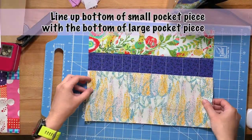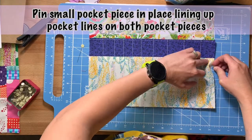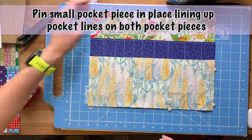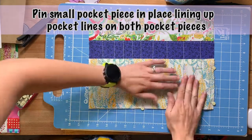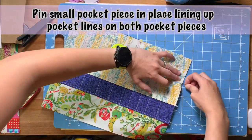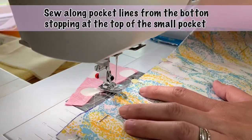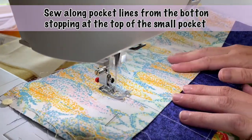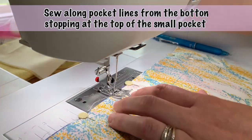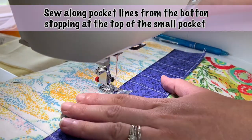Take your small pocket lining and line it up with the bottom of the large pocket lining, then pin everything. I did notice the pins went in a little easier this time because there's more fabric layers. Make sure that whatever lines you drew on your small pocket lining line up with the lines on your big pocket lining. Then take your fabric to the sewing machine and sew the pocket lines from the bottom, stopping at the top of the small pocket — again, always sew from the bottom up.